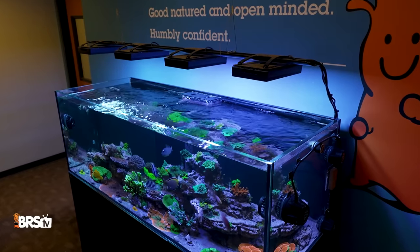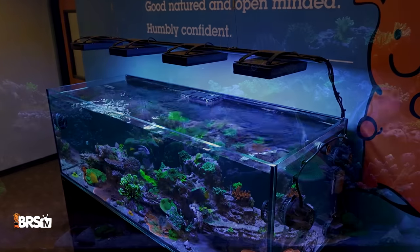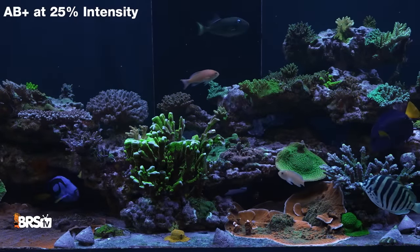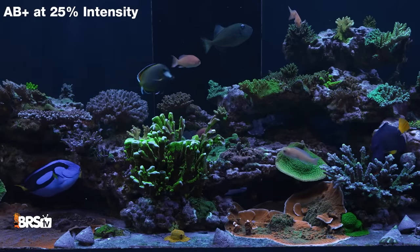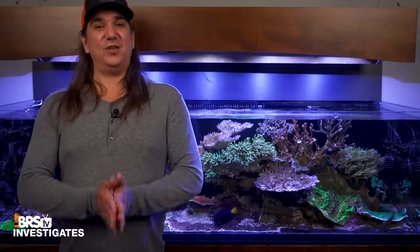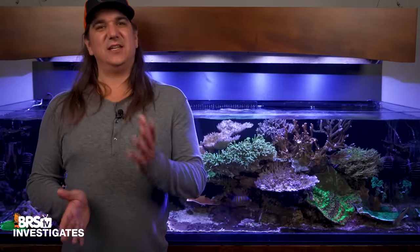This first test is simple. We made them go in the other room while we set the lights to a deep blue or 20K setting, a wider 10K look, and the middle-of-the-road AB Plus setting — both at 25% intensity as well as 100%. Then they walk in and guess the PAR in the center of the tank where the PAR meter sensor is. Sound difficult? Yep, because it is.